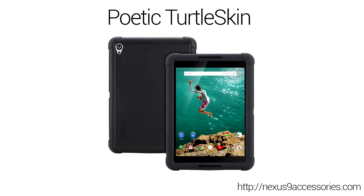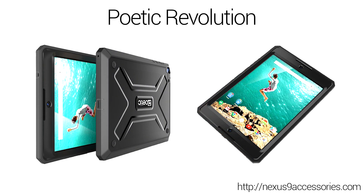The Turtle Skin is also available in a lot of different colors. Their more rugged solution is called the Revolution, which was one of the most popular cases for the Nexus 10. It's a hybrid case combining polycarbonate and silicone, with a built-in screen protector to keep gunk and scratches off your screen and repel light liquid splashes. There are also port plugs to keep grime and liquid out. However, this does not make your Nexus 9 waterproof — do not submerge your tablet.